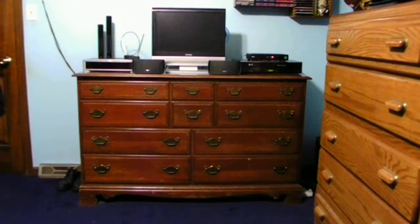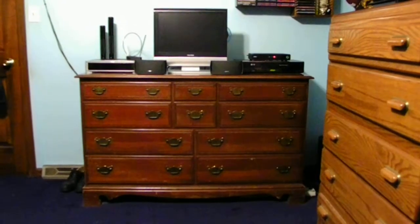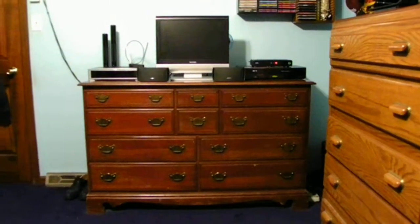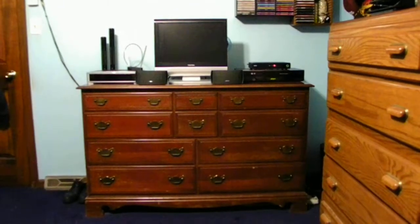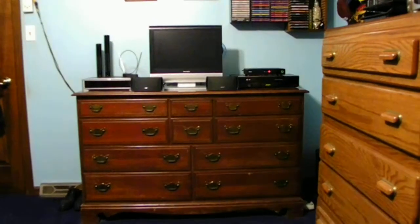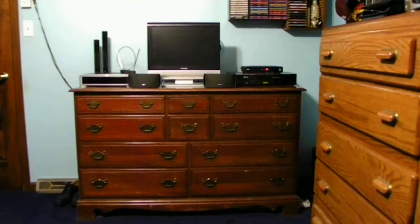Hello guys, how are you guys? Today I got a bit of an update for you about me moving my electronics around on my dresser, if you guys can see. I actually like the new setup. I think it looks very good. I have a 19-inch television and a Bose 123 audio system for the TV, with the Bose speakers right in the middle of the dresser.